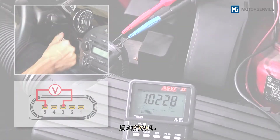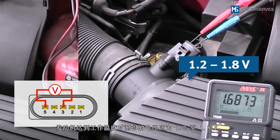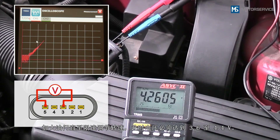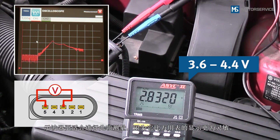Start the engine. When the engine is at operating temperature, you should obtain a measurement of 1.2 to 1.8 volts. During a burst of throttle up to maximum governed speed, 3.6 volts to 4.4 volts must be reached. An oscilloscope is more suitable for this measurement, as it reacts less sluggishly than the multimeter display.